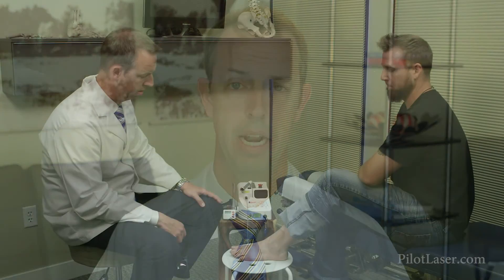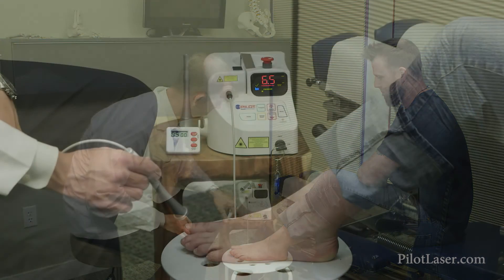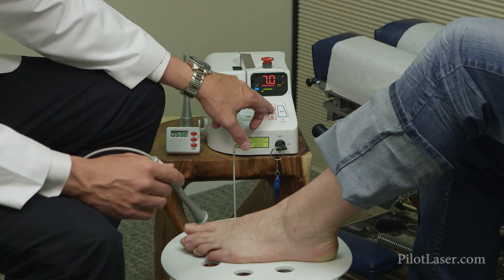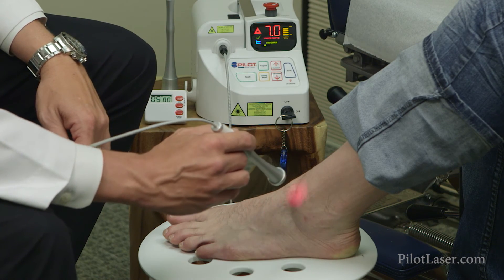We've also been able to use it on a lot of patients with acute injuries to help them recover and get better a whole lot faster. I really appreciate those aspects about the Pilot Diode Laser, as well as just how easy it is to use and set up. We can turn it on, program it in about 10 or 15 seconds — we can go from the machine being turned off to actually performing the procedure and doing the treatments on patients, which really cuts down on the length of treatment time and the time our staff has to spend with it.